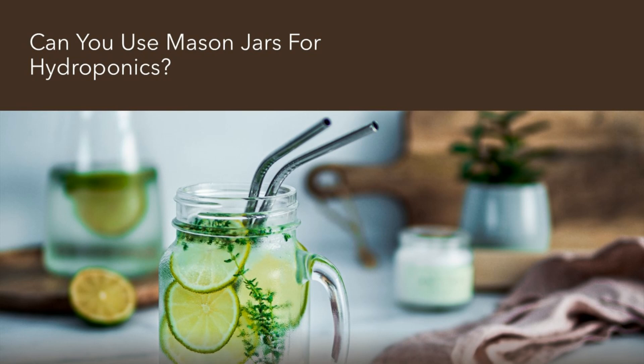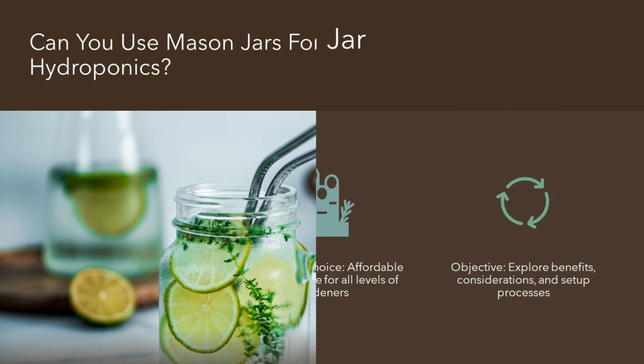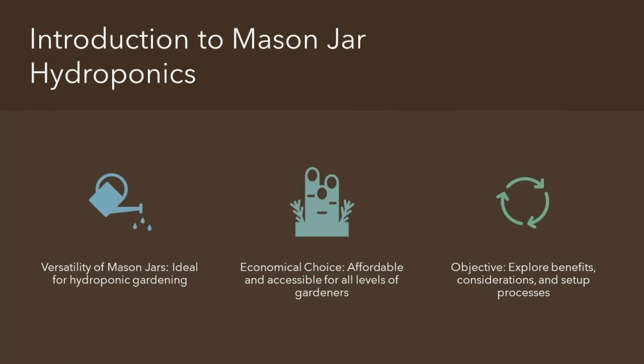Can you use mason jars for hydroponics? Today, we're diving into the world of hydroponics, focusing on the use of mason jars. These jars are not just for canning — they're a game-changer in the hydroponic gardening community. Affordable, accessible, and versatile, mason jars open up a world of possibilities for growing plants without soil.